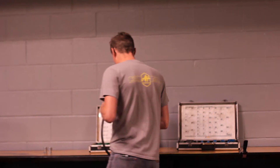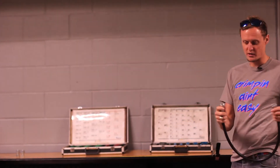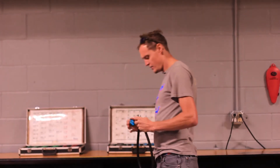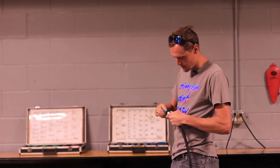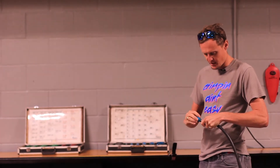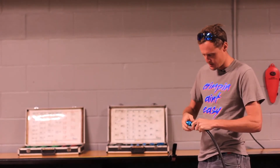Next thing you do is use these two thread ID kits. You want to make sure you get the right thread and the right fittings. These look like number 8 JIC, but we'll double check right here. These thread kits are nice because they have a male and female side depending on what hose you have to check. That one is good, and that one is good.